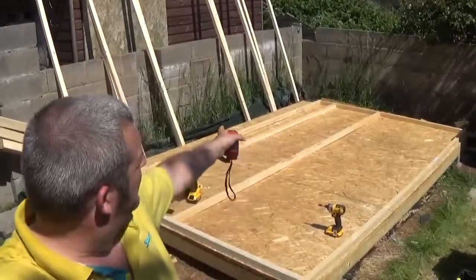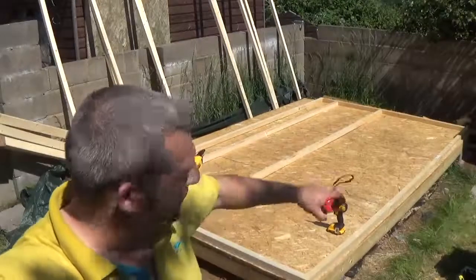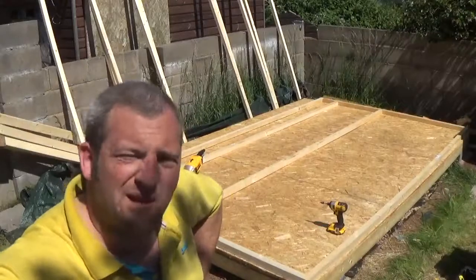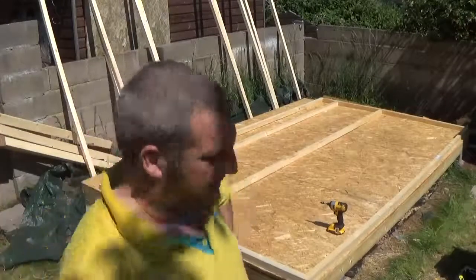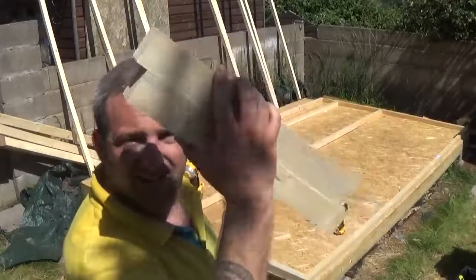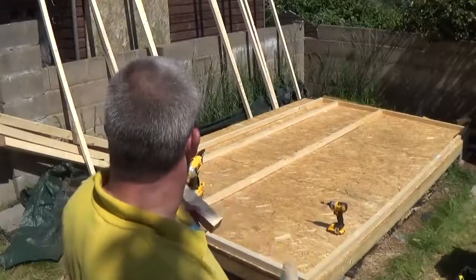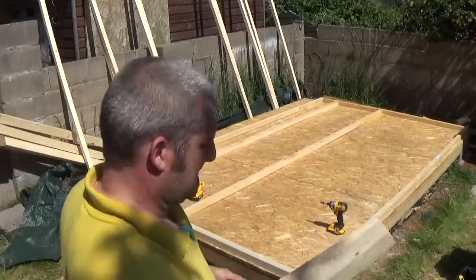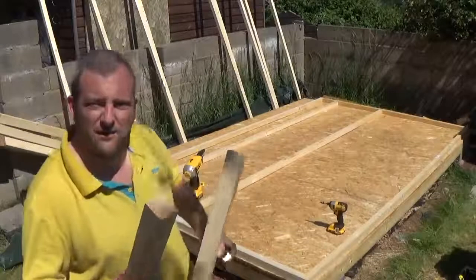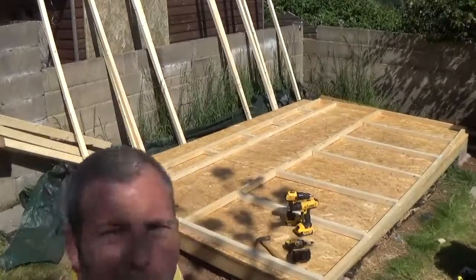A good thing with some of these small areas we've got to fill in is we can use some of the off-cuts. Don't go chucking your off-cuts away when you're doing any of this work — keep them all put aside somewhere, because you never know, it might stop you from having to go to the DIY store for more timber. These off-cuts from the 2.4 meter bits — I can chop a little bit off them and they can fill all the way up the narrow section. Top tip: keep your off-cuts.